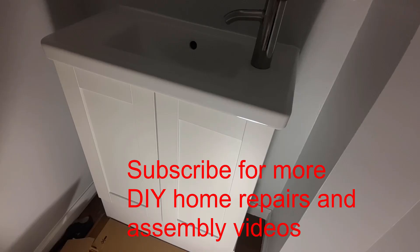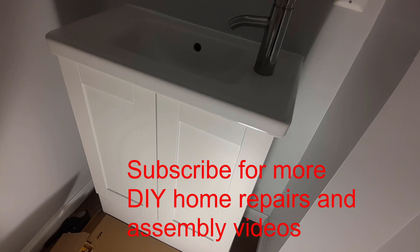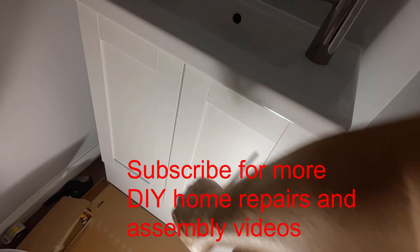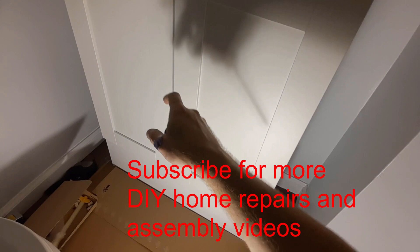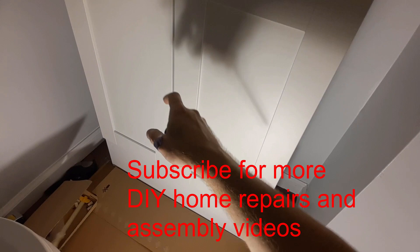There you have it — a nice little vanity. One thing I would like to add is probably handles for that, otherwise you're going to get dirty hands on a white vanity opening from the bottom. I'm probably going to end up drilling holes and putting handles on this eventually. If you found that useful and helpful and you like do-it-yourself type videos, please subscribe — there will be a lot more like this coming along as we keep remodeling this house. Have a great day!